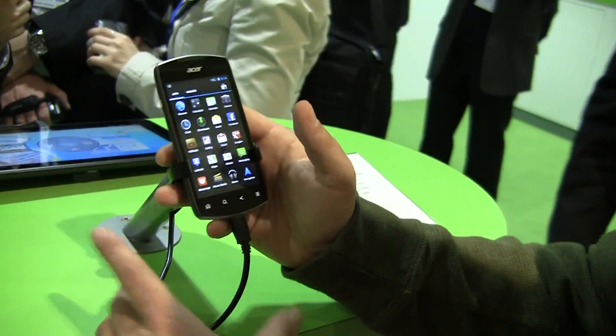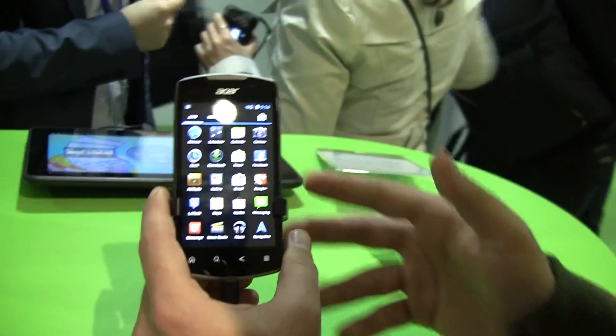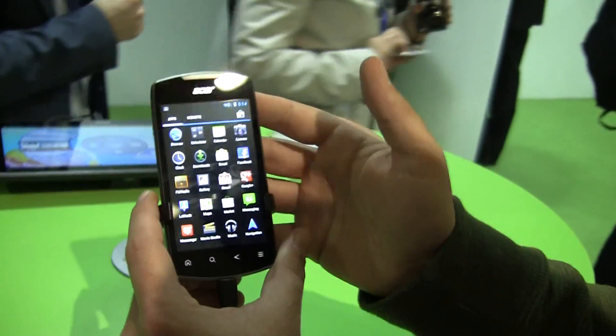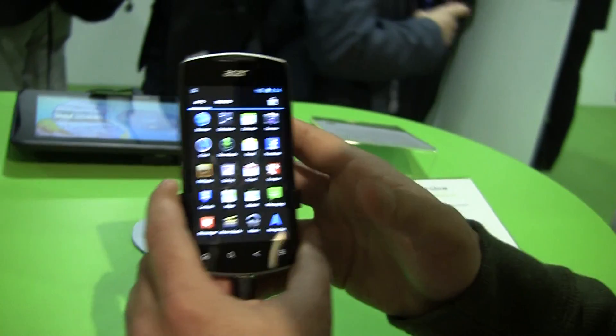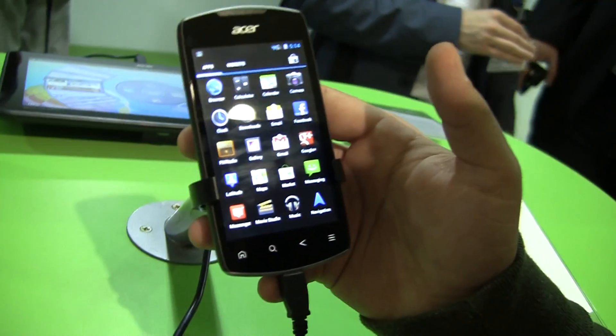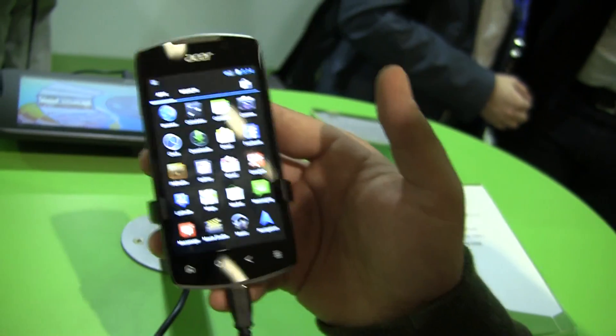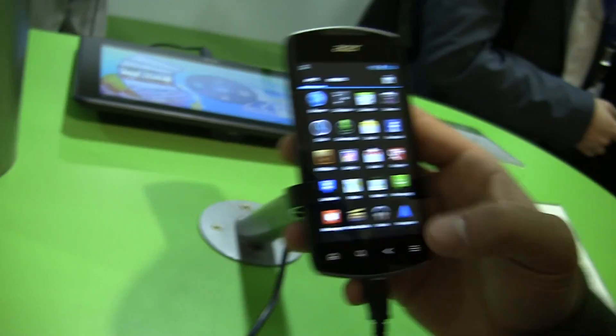Hey, it's Rob Jackson with FanDroid.com. I'm here at the Acer booth within the Google booth, the Android booth, and I'm here with the Acer Liquid Glow, which is a brand new phone. It has Android 4.0. It was announced just this past Friday, so it's going to come in a bunch of different colors. Launching probably in June for around 250 euro or so, and it's designed for the mass market.